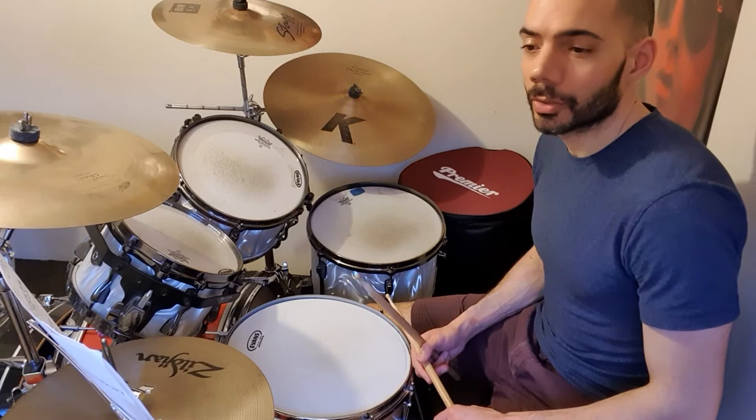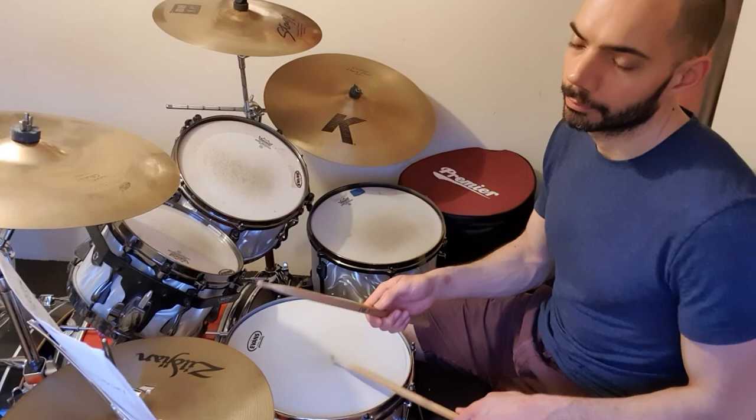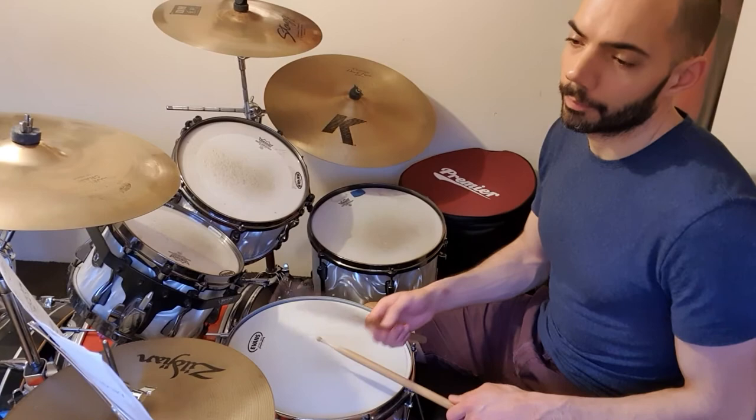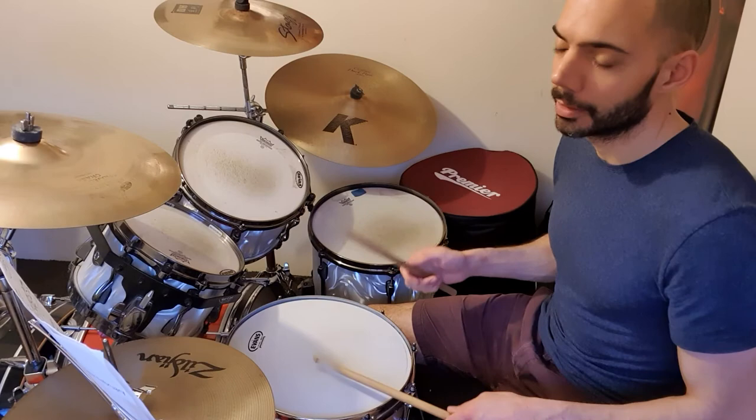And then the last step is really just getting that snare on the end of one. Maybe the echo snare on the accent. Incidentally, that's the same as the first half of number three. And then finally that last note. So this is the first half of number two, as written.